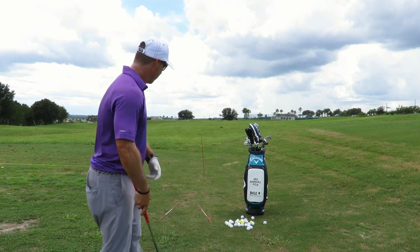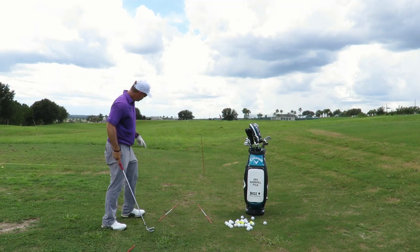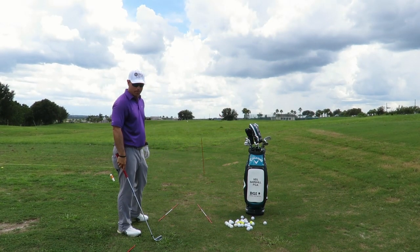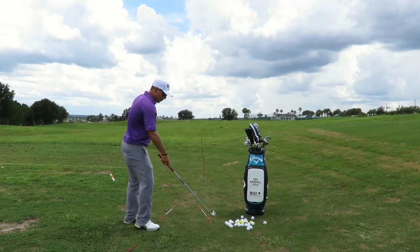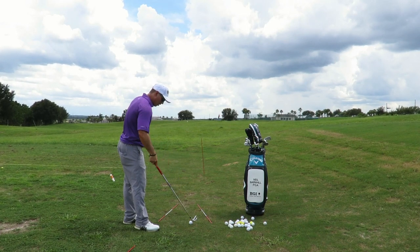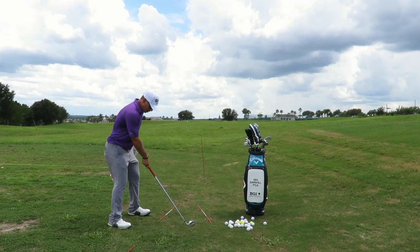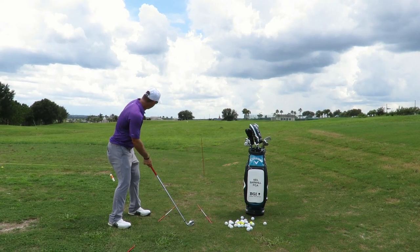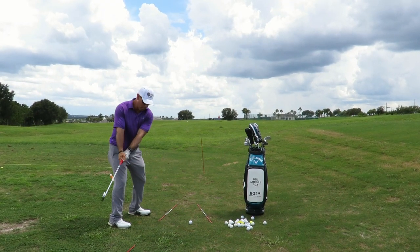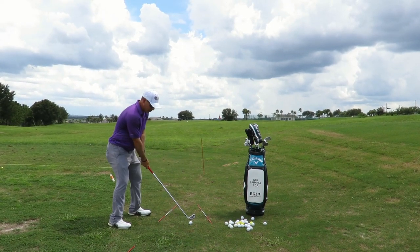I've got several things down here — I've got rods on the ground as lineup tools. One rod is pointing to where our clubface and the ball need to end up. So we're going to have our clubface pointing that direction, and then our feet are going to be aiming this way depending on how much you want to hook it. This stick here is for our swing path — we want to go back on our foot path with our swing, not way out to the side.